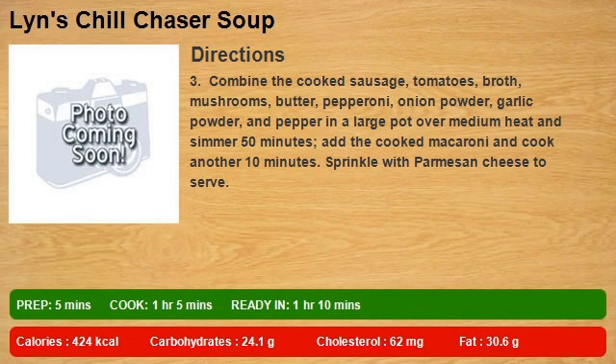mushrooms, butter, pepperoni, onion powder, garlic powder, and pepper in a large pot over medium heat and simmer 50 minutes. Add the cooked macaroni and cook another 10 minutes. Sprinkle with parmesan cheese to serve.